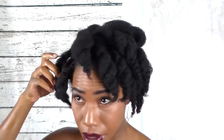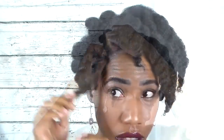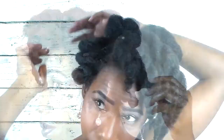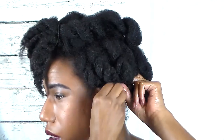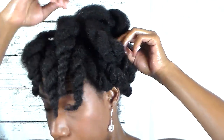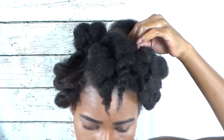Now that I'm at the front, I'm pinning this section down going towards the back. Then once I get to the other side, I'm going to pin the first row down also going towards the back. For the rest of the twists, I'm going to pin them where they fit. For this side, I want it to look higher than the other side, so as I pin the twists down, I am pinning them on top of each other just to get that look.